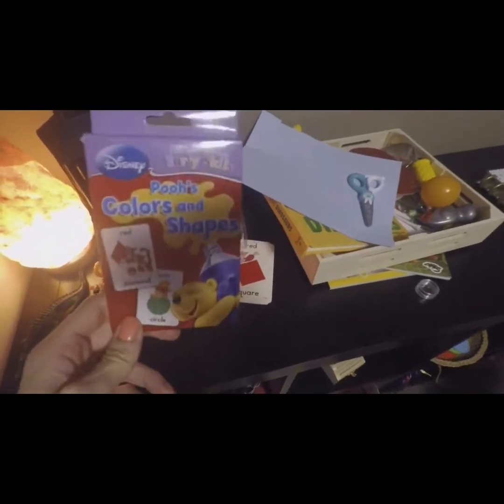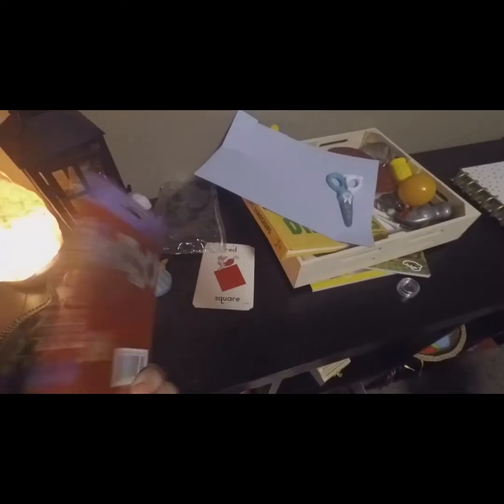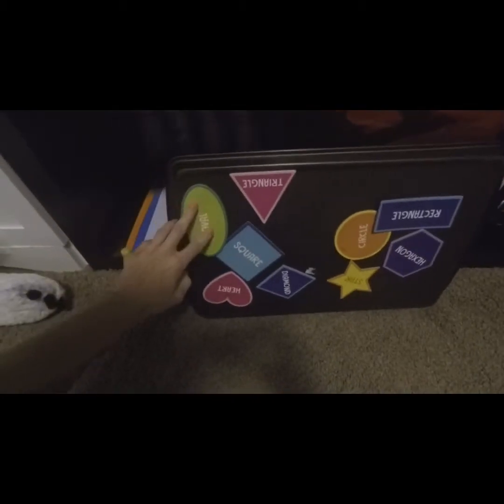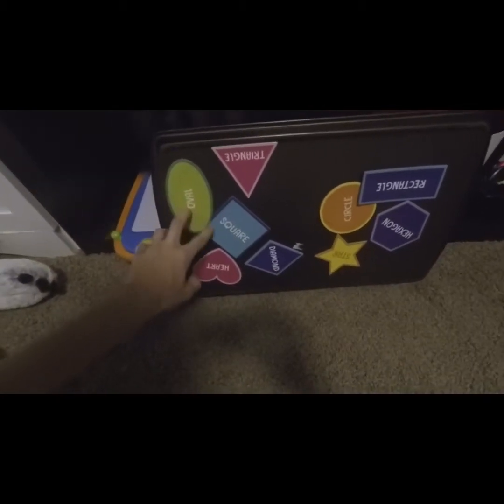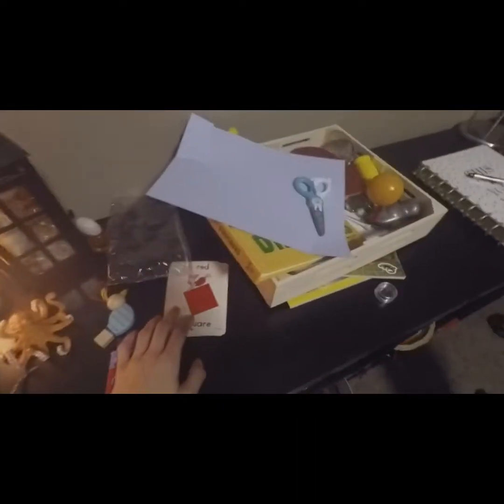So these cards, I think they're just from Target — shapes and colors. He knows all his colors. Then on the back of this little tray, we have all the shapes. They're also from Target, these magnets — like oval, square, all those. They're different colors, so we're working on our shapes. I keep them up here because he still bends them.